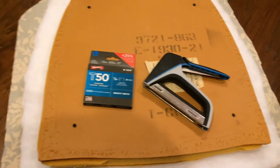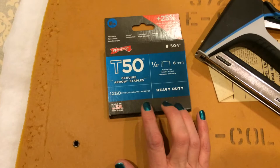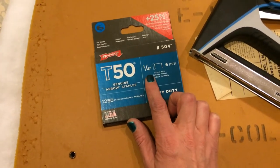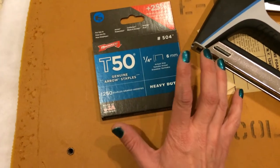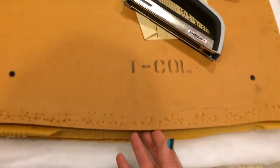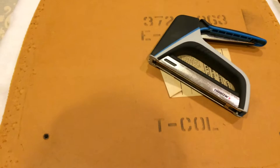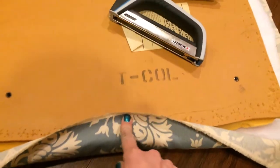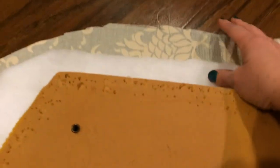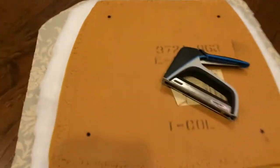Now we are going to go ahead and put all this together. You're going to use your staple gun and staples. Here I am using T-50s, and they're going to be quarter inch. I tried the 5/16ths, but they were too long for this project. It really depends on the thickness of your board and what type of material you're working with. I'm going to start by placing one staple in the center, and then pull it nice and tight but not too tight, and then put another staple in the center straight across from that.